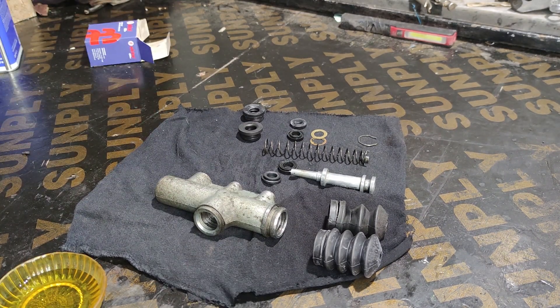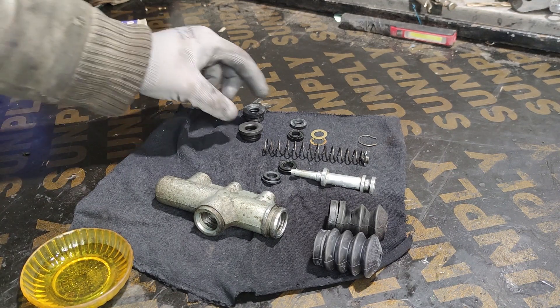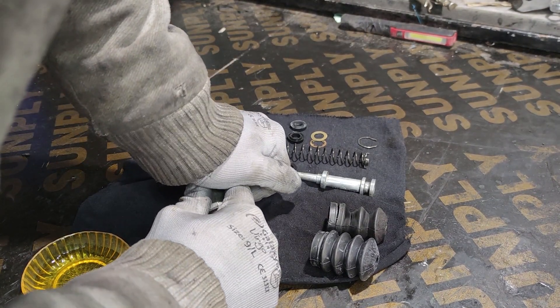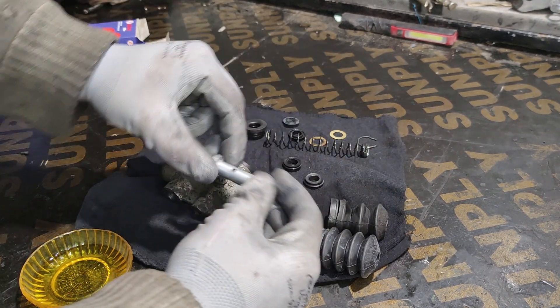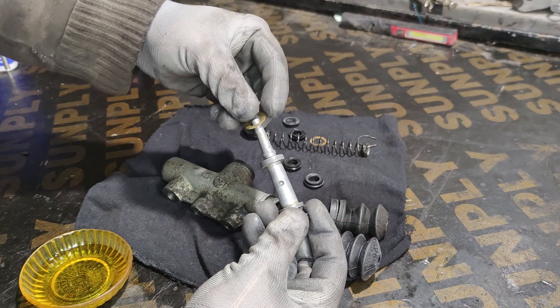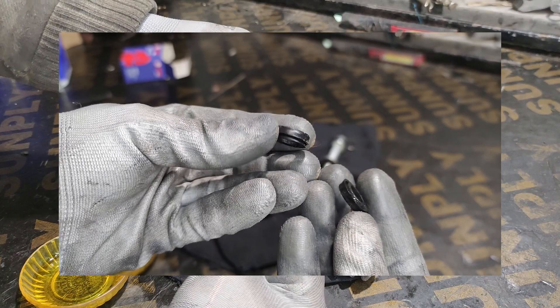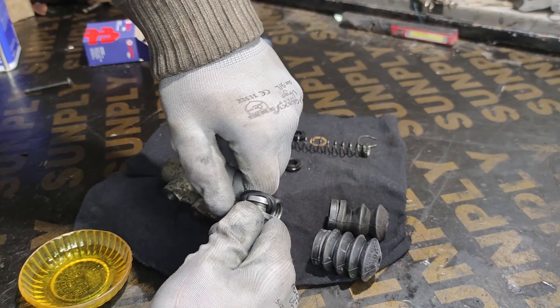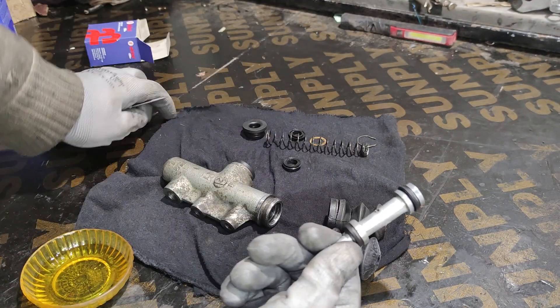I'm not going to use any other lubricants other than some fresh brake fluid, just to make things a bit more slippery. First up, the filler — that's in place. Next up, the new seals. Pop in the washer here. The back seal is the one without the skirt, and the front one is the one with the skirt.